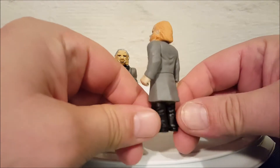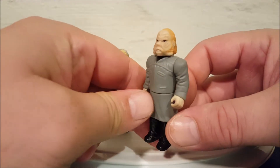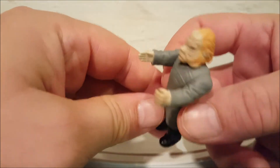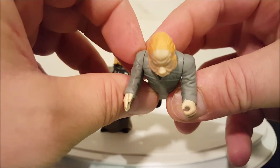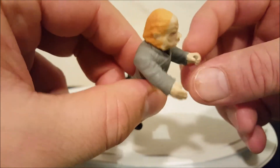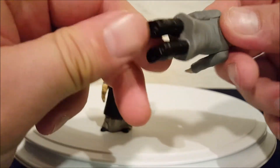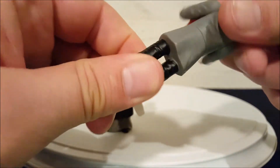They don't have them designated with names — they're just both called Ugnaughts. This first guy has a little bit of head movement, shoulder movement, and if you look, one of his arms is in a karate chop pose and the other is in a grabbing pose. He moves at the waist, and you can see he's got legs sticking out from his little smock, but the legs are permanently mounted and do not move at all — his bottom is one solid piece.